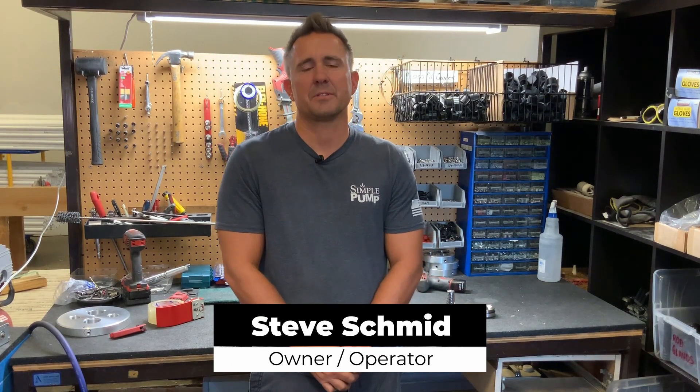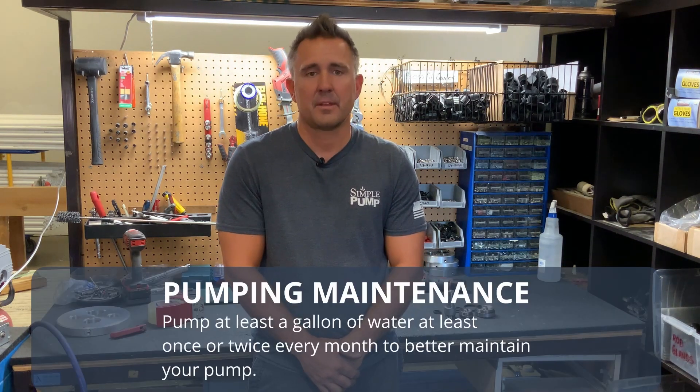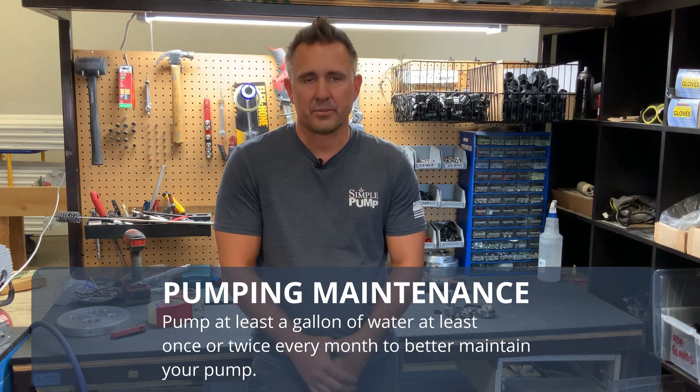Hello again, welcome back to our video series. Today I want to talk about why it's important to exercise your hand pump on a normal basis. What we typically suggest is putting water through at about a gallon once or twice a month. There are a couple different reasons for this.